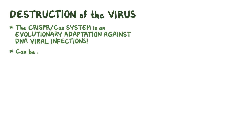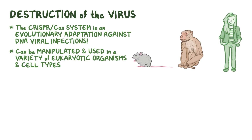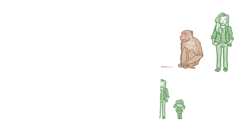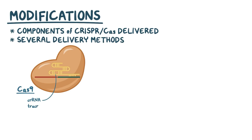But the basic parts of this system can be manipulated and used in a variety of eukaryotic organisms and cell types. To date, the CRISPR-Cas9 system has been used in several organisms including mice, monkeys, and most recently in humans, and has been able to make modifications in somatic cells including stem cells, and even germline cells which can then transmit the engineered changes across generations. A few modifications have been made to the system for its use in this range of organisms and cells. For starters, the components of CRISPR-Cas need to be delivered to the cell that normally would not have these components in its genome. Whichever delivery method is used, it delivers Cas9, an RNA fusion of CRISPR-RNA and tracr RNA called a single-guide RNA, or sgRNA, and a kind of zip code sequence that delivers these components to the nucleus of the host cell.